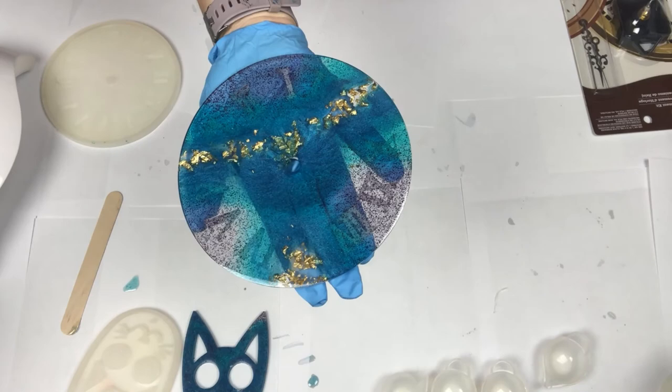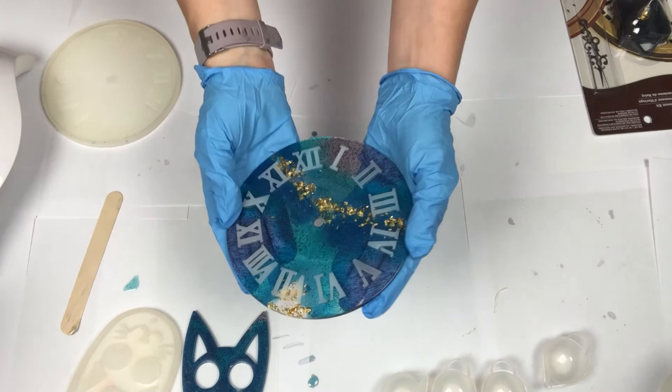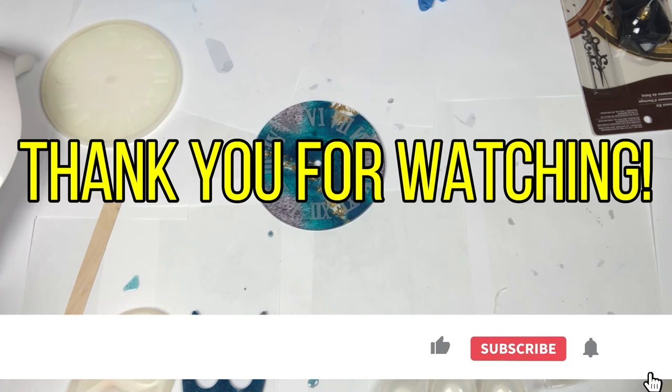Look how pretty this piece turned out — I love it! I love the gold and I love the soft blend of colors. What do you think? Let me know in the comment box below, and like this video and subscribe to our page. Thank you for watching!